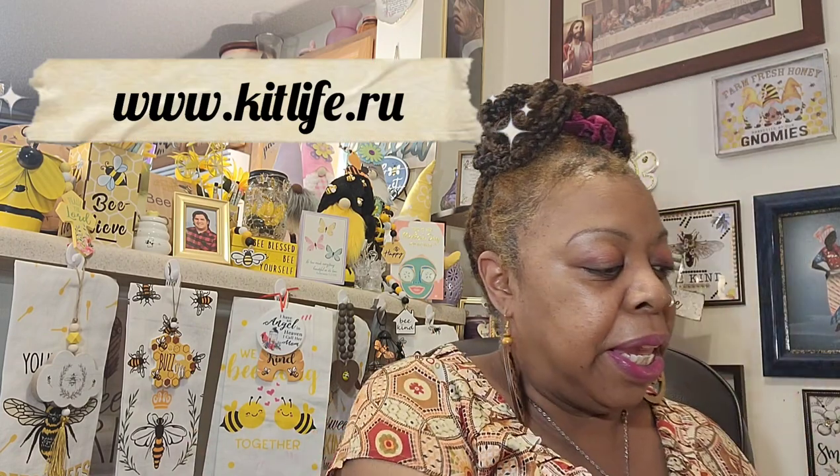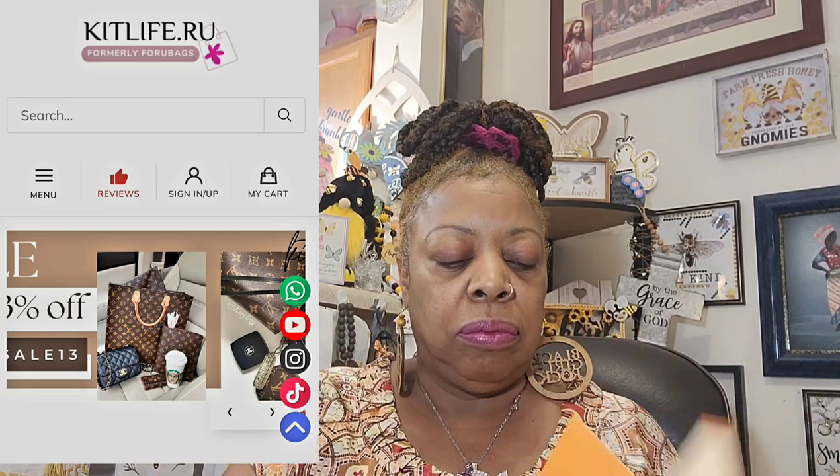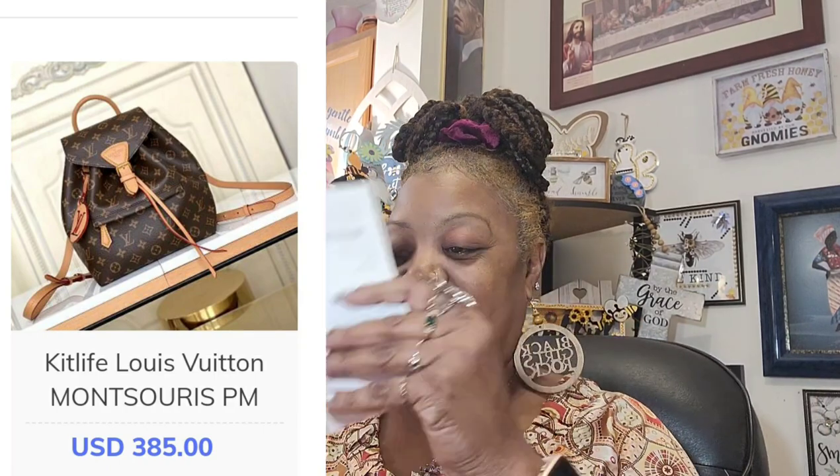You get the little packet in here with the information — this is Louis Vuitton. You get all the little information in here, so if you choose to re-gift this you can put all this material right back in. It's really really pretty. I think it's called a backpack. Again, this is from Kit Life RU — I'll put all the information on the screen and down in the description box.